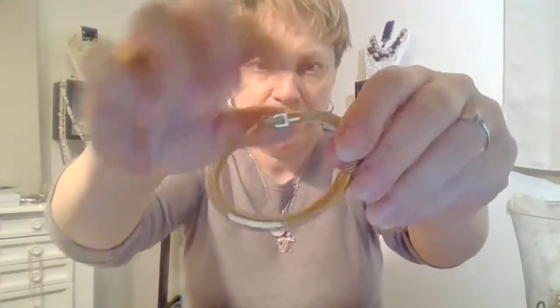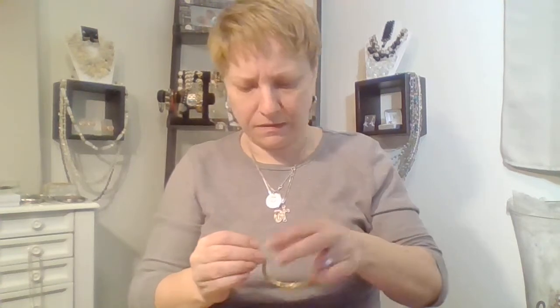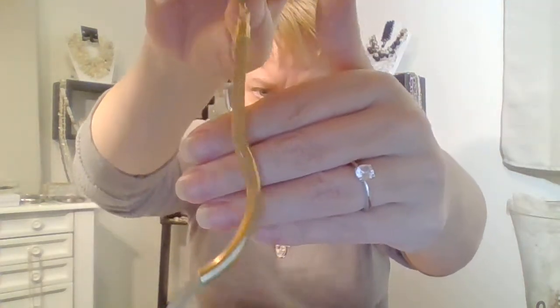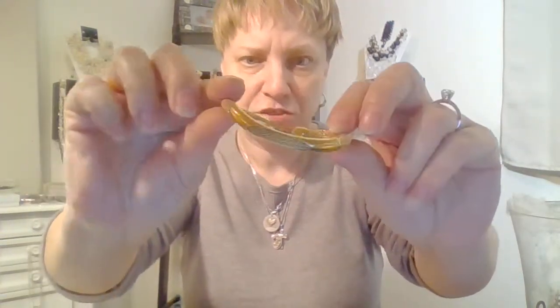This is what I left off on in the last video — a little mesh gold tone bracelet with a box clasp. And let's see... it is marked — it's Avon. So it's an Avon piece, in good shape. A little bracelet with a little bar going through the mesh. That's cute.